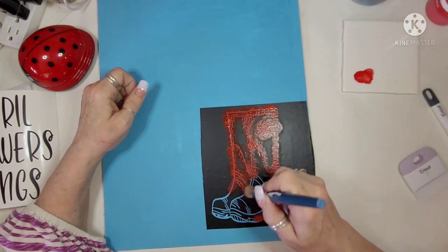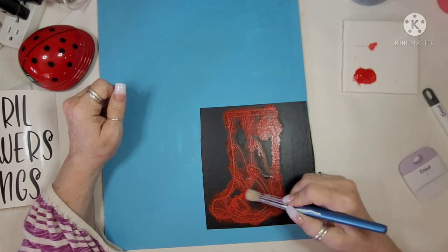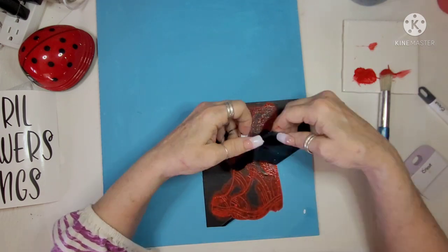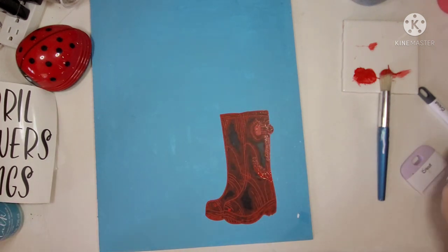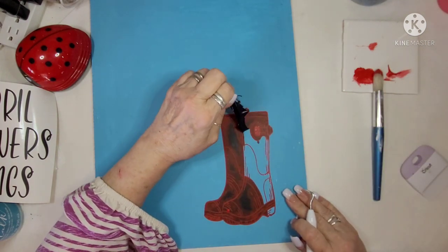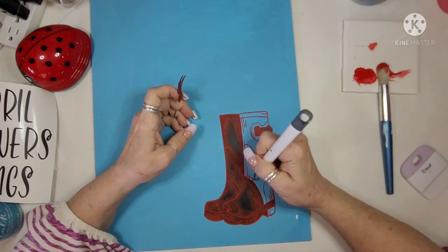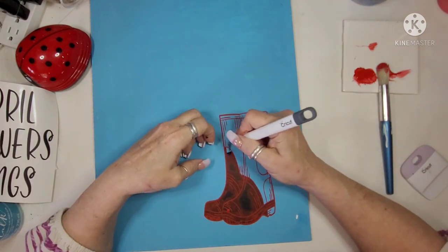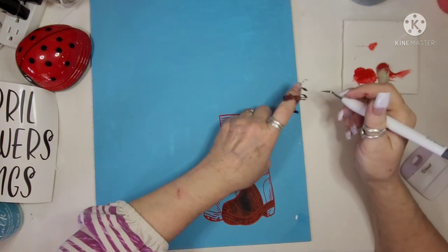I am taking a stipple brush and I am stippling red Apple Barrel paint on this. All the paints I'm putting down on this chalkboard are Apple Barrel. I'm just going to put that red on there and then pull it up. I didn't wait too long in between and I ended up pulling a little bit of paint up, but not much — it's an easy fix. I'm pulling this vinyl off and I'll weed the little sections after I dry it, because I don't want to be pulling it up wet.